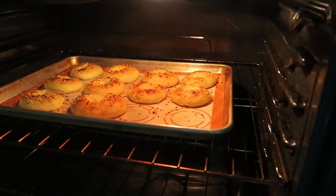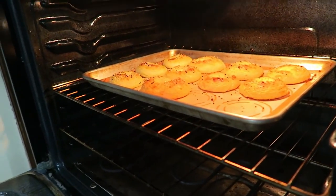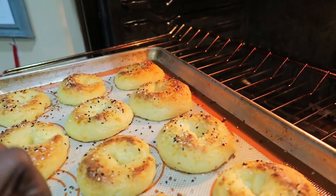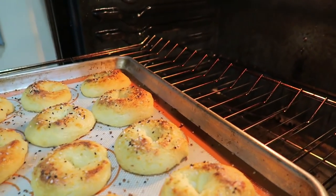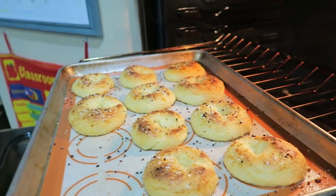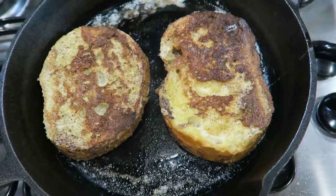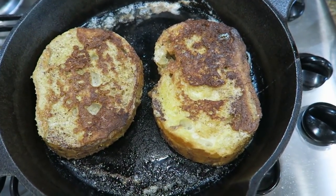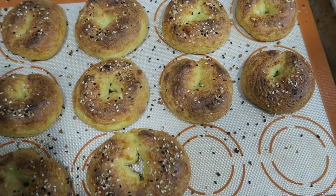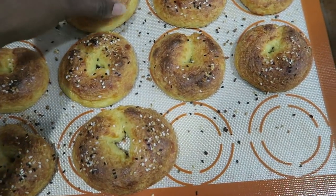I checked on the bagels while my French toast is cooking and they're looking pretty good — browning really nicely. They were in there for 12 minutes but they're still pretty soft, so I'm going to keep them in and just cut the oven off. Now I'm going to flip the French toast over — I'll probably add a little bit more butter to the pan for the next two. The bagels are perfect. The bigger your bagels are, the longer it's going to take to cook on the inside.